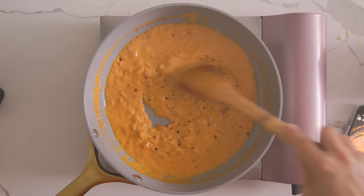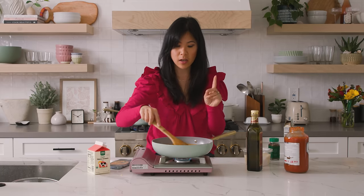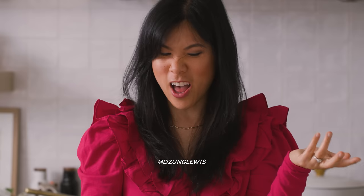For a while I was seeing this all over Instagram and TikTok, which I finally just joined. So if you guys are on TikTok, go ahead and follow me at Zung Lewis — I do some fun stuff over there with air fryers.